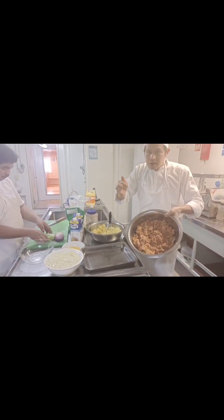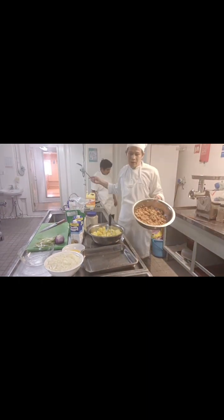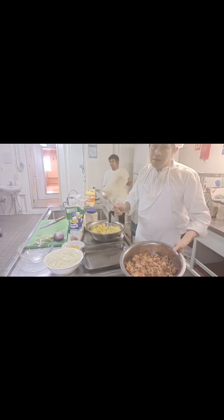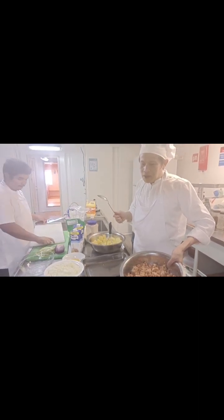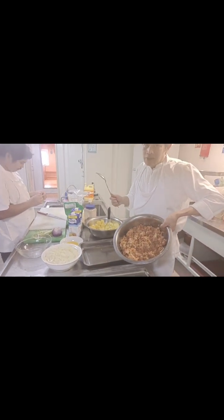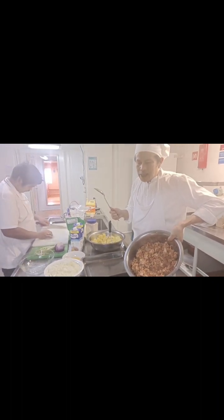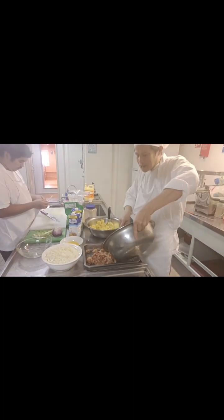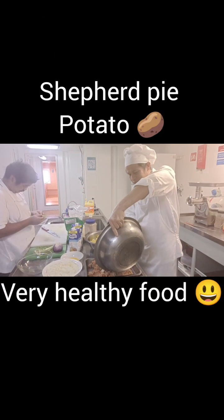This is the ground beef — very easy to do, guys. Imagine the piccadillo if you are Filipino watching right now. This is almost the same as the sauce of spaghetti but with more meat, and also like the sauce of baked lasagna. This is the base of our shepherd pie potato.